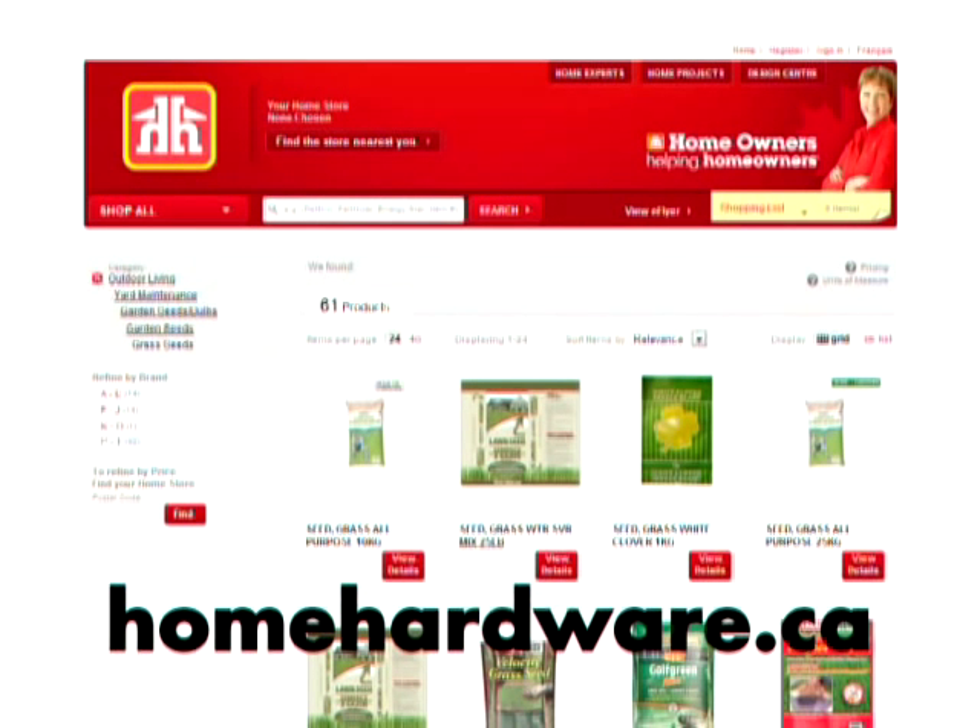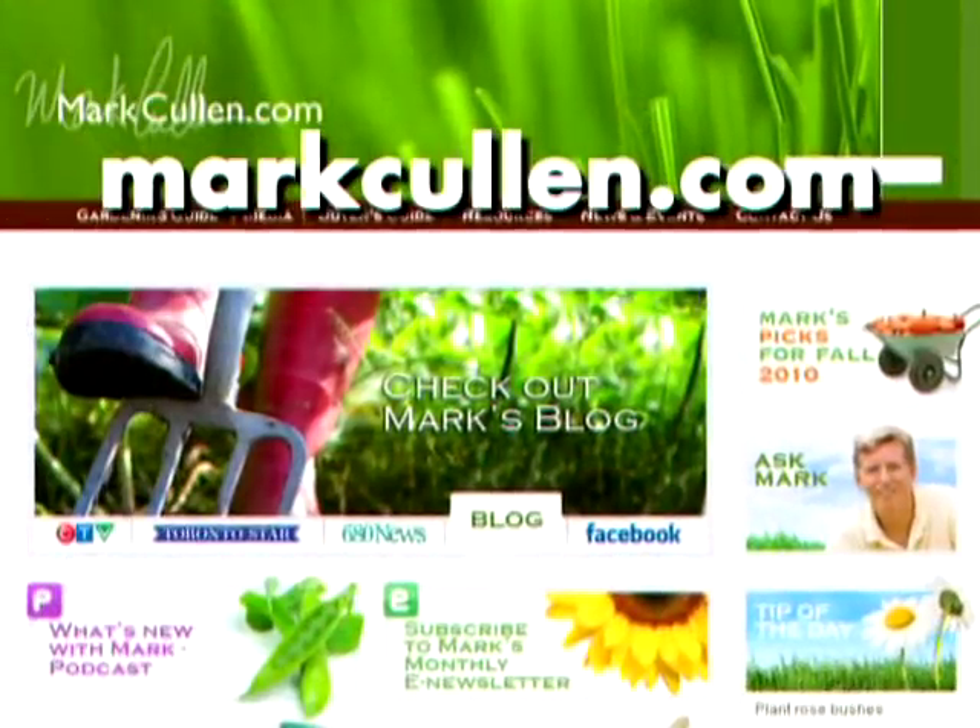Visit homehardware.ca to get the full selection of great lawn and garden products at Home Hardware, and to get all the answers to your gardening questions, visit markcullen.com.